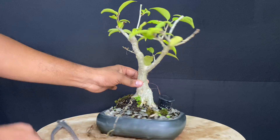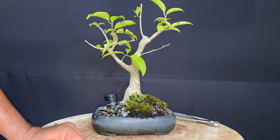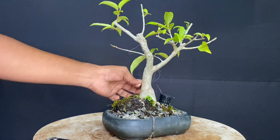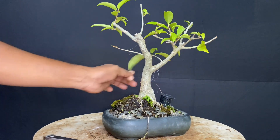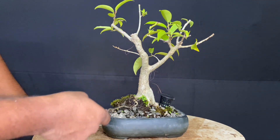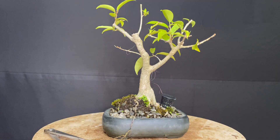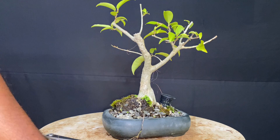This plant is a big plant in our country and city. It has a great root structure and tapering.